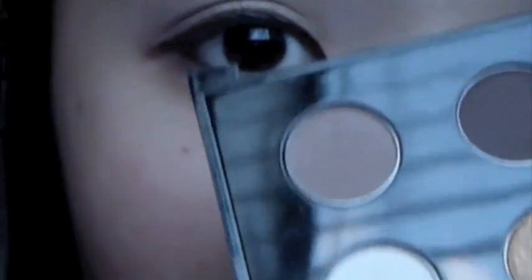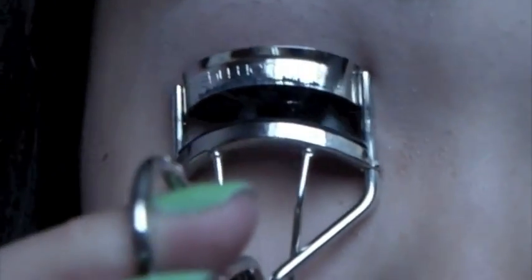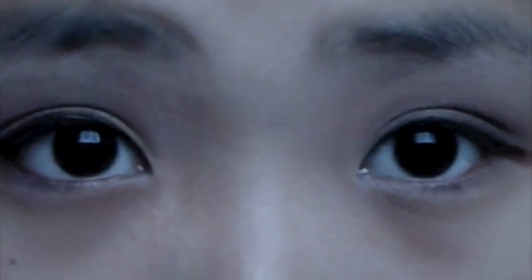And don't forget about the water line. So now I'm going to highlight my brow bone and inner corner. And now I'm going to curl with my Shu Uemura Lash Curler. And this is the final look. Hope you guys enjoyed.